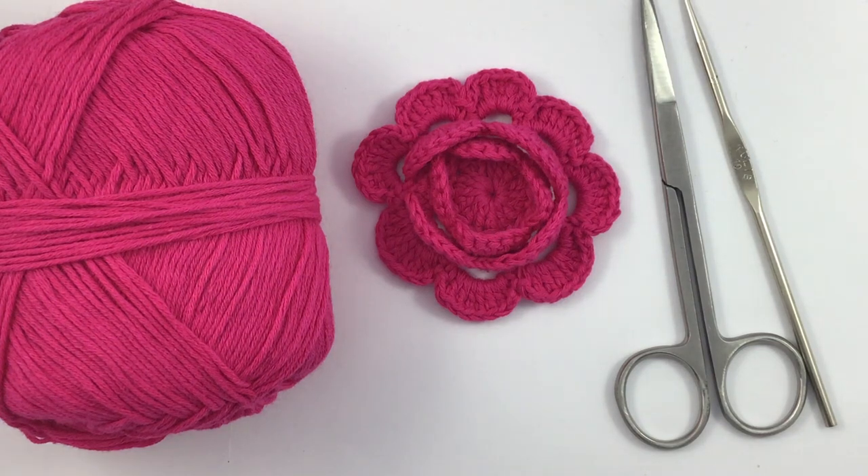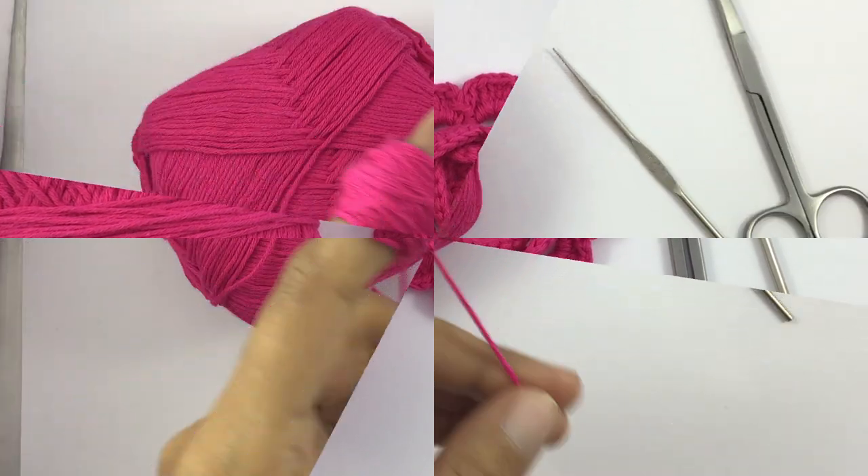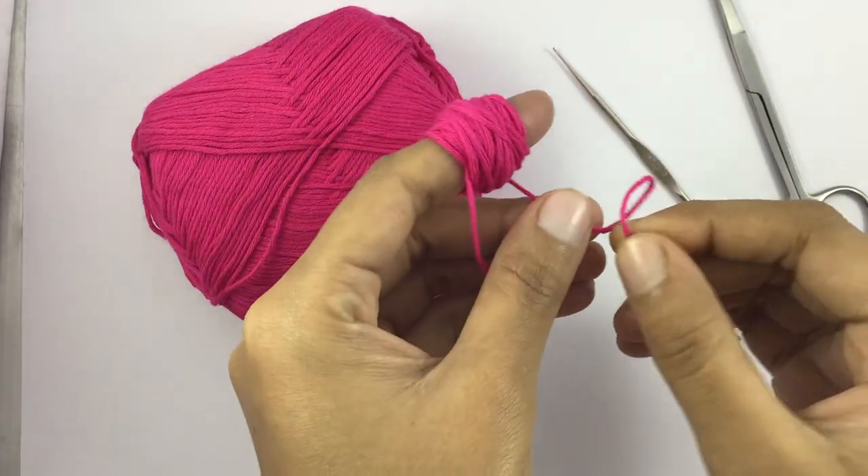Hello everyone, how are you? Welcome back to my channel. Today I will show how to make a crochet small flower. So let's start — at first I will take a look.